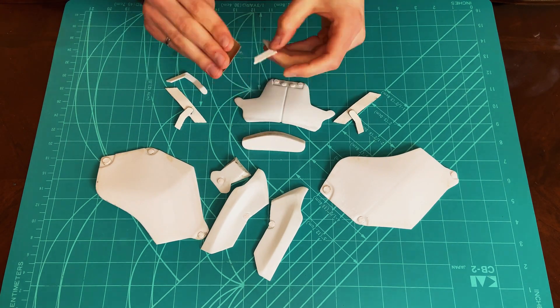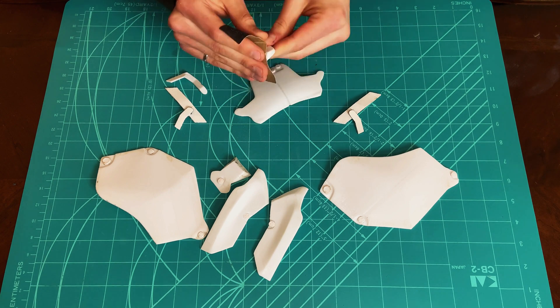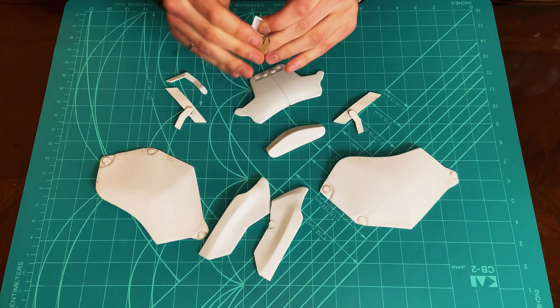The parts are hand sanded with 120 grit sandpaper. Once sanding is complete, the parts are ready to be primed.